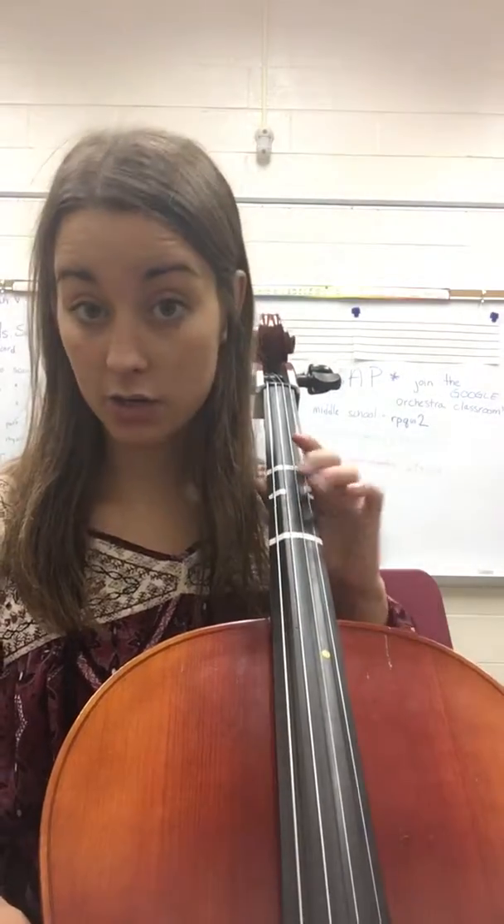This video is for all cellos to learn the G major scale, two octaves, but it will involve a shift on the A string.